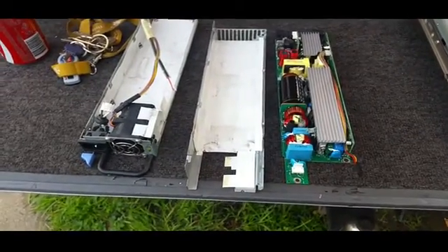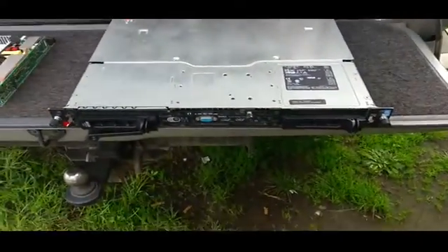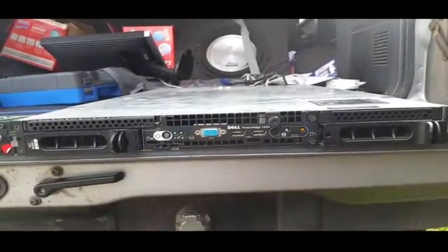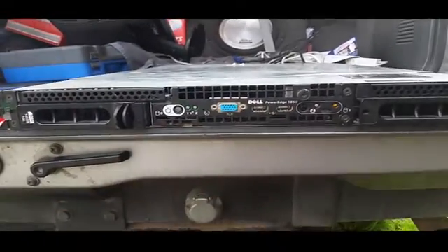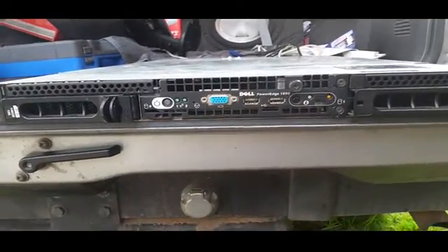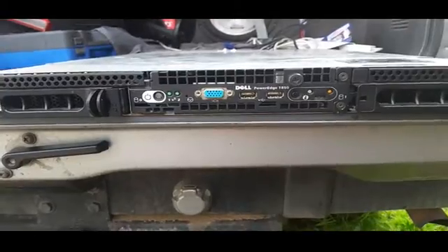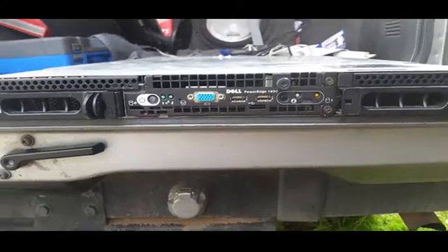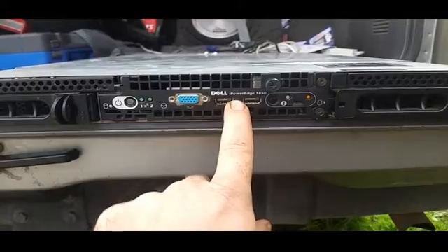This won't be able to turn on, so this will obviously be a non-power-up profile of this server, but that won't stop us discussing it. Pretty much this is a stock standard setup — as you can probably tell it hasn't got an optical or floppy disk. They would go in there; that would be your optical and over here would be your floppy disk. The few I've worked on over the years haven't had them, so you'd end up having to use USBs — USB keys or USB optical drives.